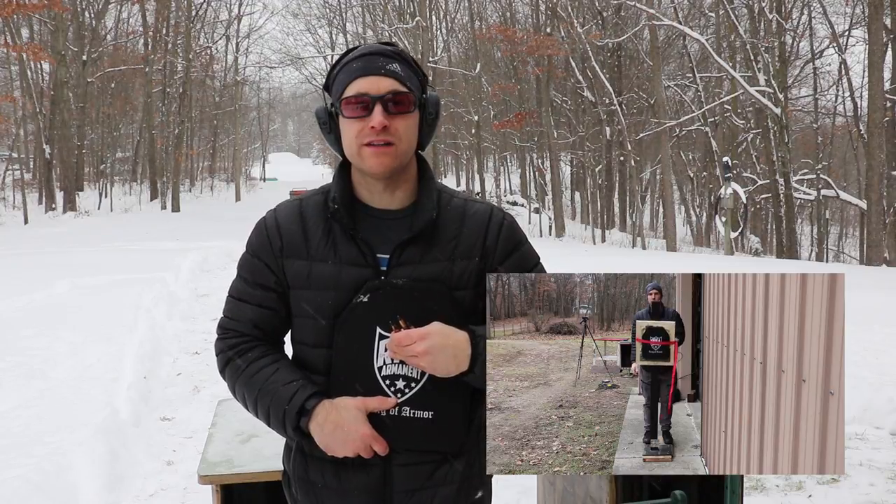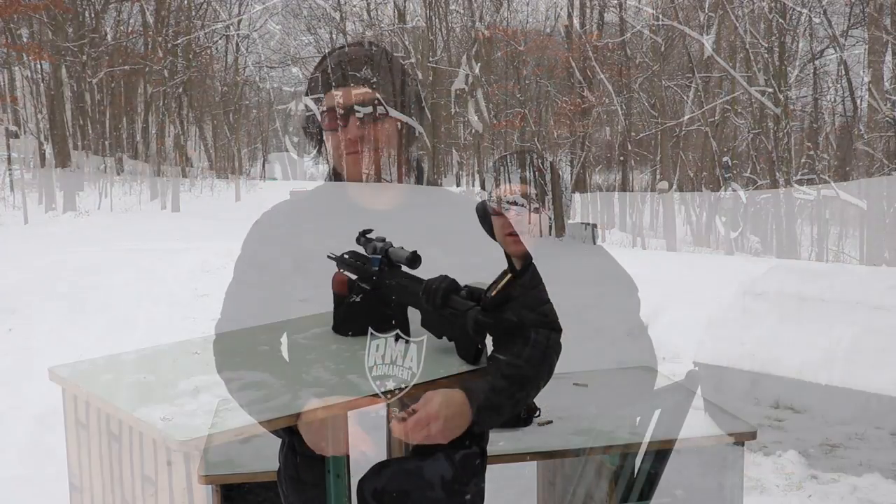We have two barrel lengths to test today. A 16-inch barrel, which gives us approximately a 75 to 100 yard equivalent shot, and a 22-inch barrel. Chronographs are Pro Chrono Digital as always. With our NIJ level 4 plate, we performed a drop test — I dropped this plate on its face twice. Let's set up and do this test.